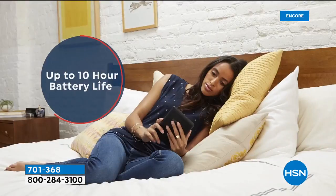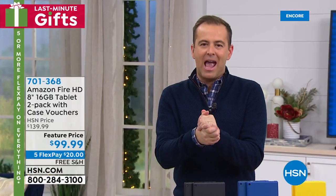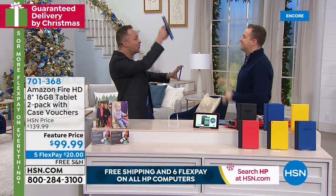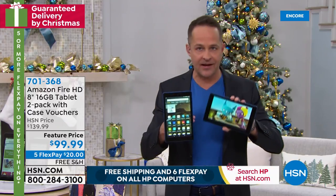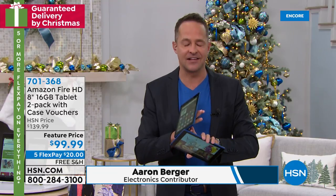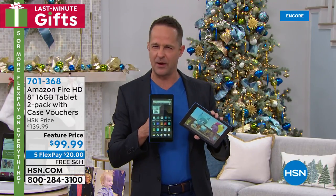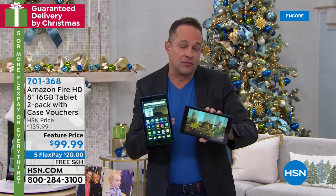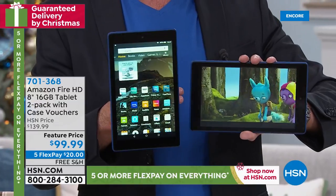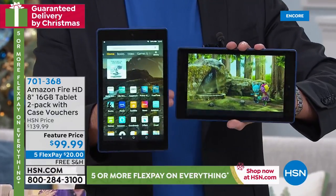Built-in memory that you can expand so it grows with you. One of the industry's leading battery lives at up to 10 hours — and a last-minute holiday gift everyone is going to love. Aaron Berger came in specially for this — $99, the power of two tablets. It would be awesome to get an Amazon Fire tablet, and I know what you're thinking: is this the latest edition? Yes, 100% — the latest edition Fire 8 tablet from Amazon. And are these maybe refurbished? No, these are brand new, out of the box. The reason we're able to do this is we deal directly with Amazon and then directly with you. They love that we're able to spend time telling you all about how amazing their tablets are.